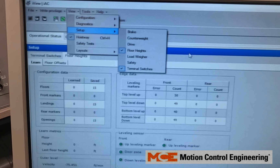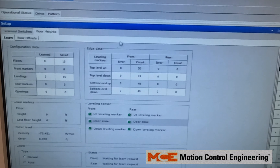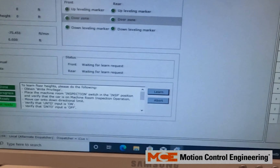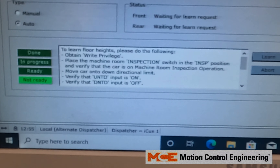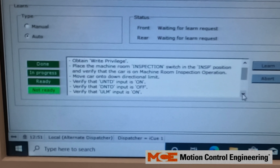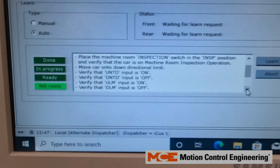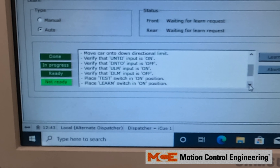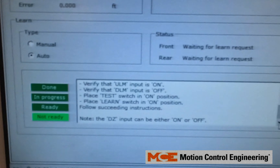Go to View Setup, then Floor Heights to get this window to pop up. You can increase the size. Here are a couple of directions at the bottom: place the machine room inspection on, verify UNTD is on, DNTD is off.